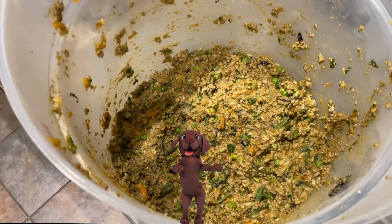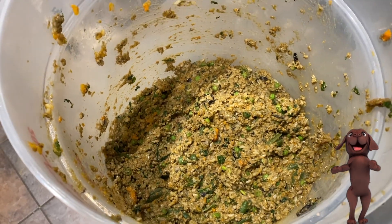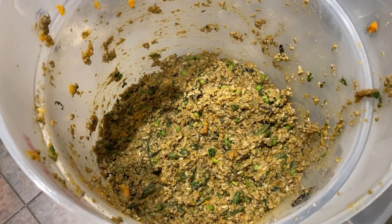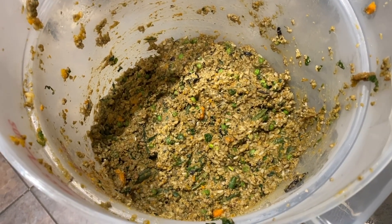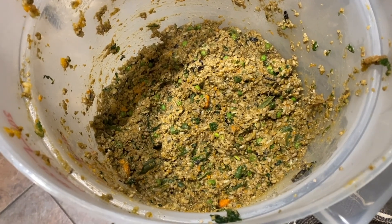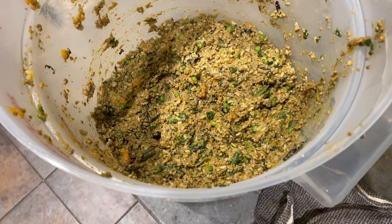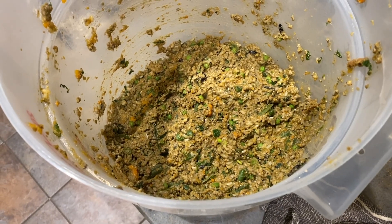This recipe is vittles for two Boston Terriers for six days. I give Gizmo a cup in the morning and a cup in the evening. I give Bella three-quarters cup in the morning and three-quarters cup in the evening. Bella has gotten to where she's skipping her morning breakfast and holding out till the evening — so it's very filling, and they absolutely love it.